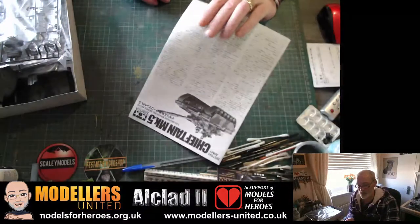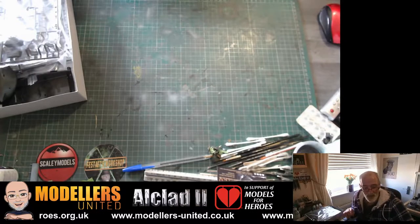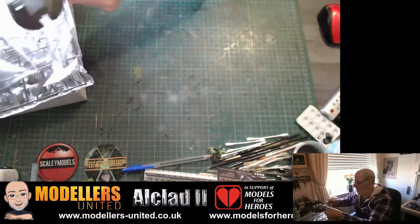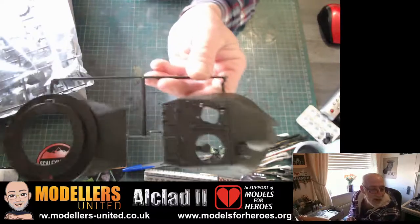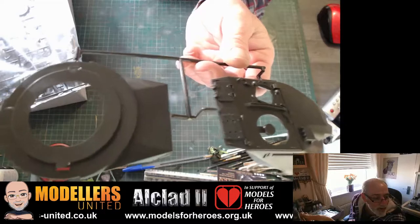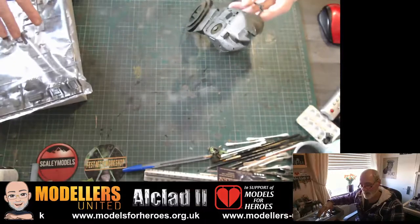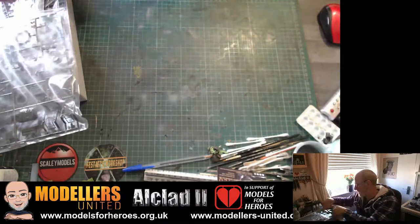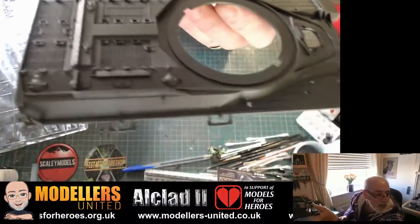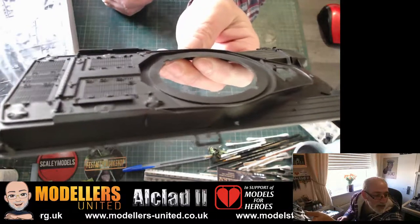And of course you have your foreign instructions also. So quickly looking at the first parts, they look nice and clean. Obviously it's a new tool from an older kit, so it's nice and clean with nice detailing.